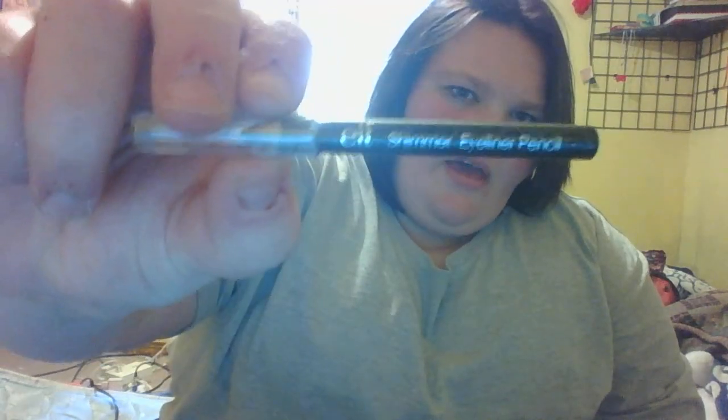I have my Revlon Age Defying Concealer — I want to say that's Ivory also. Then I have my e.l.f. Shimmering Eyeliner Pen, another band-aid, and my Tums because I get stomach aches a lot. Some more band-aids too — I pick my nails a lot so I need band-aids. That's everything in that pocket.